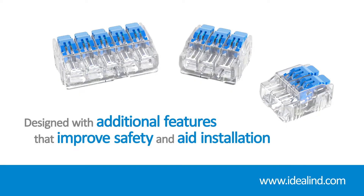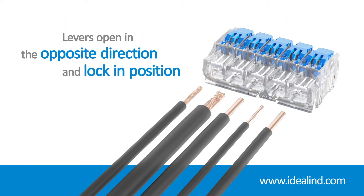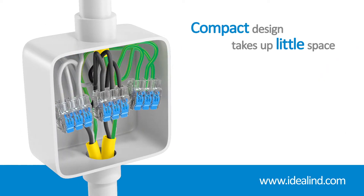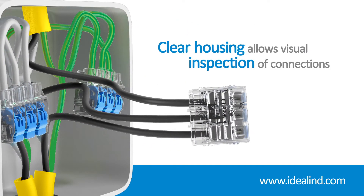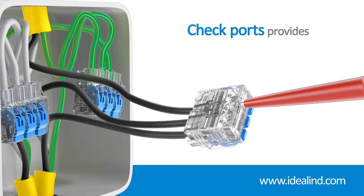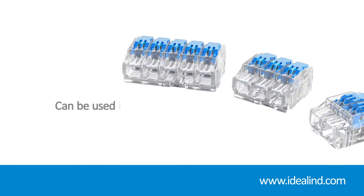Ideal Ensure lever connectors have been designed with additional features that improve safety and aid installation, such as levers opening in the opposite direction of the insertion ports and locking in position to prevent accidental loosening or pulling out. Their compact design means they take up very little space in junction boxes and enclosures, while the clear housing allows you to quickly check that each individual conductor is inserted fully and making proper contact. Additionally, a checkport on either side gives you convenient access for continuity testing.